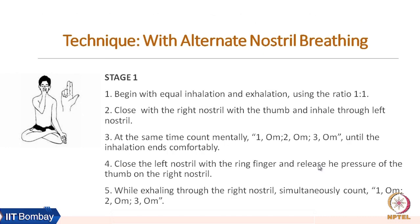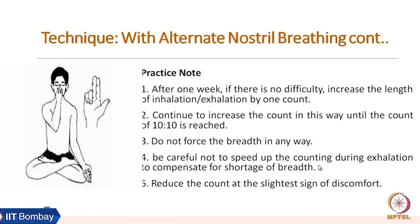Stage one of alternate nostril breathing involves equal inhalation and exhalation using a ratio of one to one. First exhale fully, then inhale from the left nostril and exhale from the right nostril. The exhalation and inhalation in stage one should be of the same proportion. Close the right nostril with the thumb and inhale through the left nostril, counting mentally one, two, three until inhalation ends comfortably. Then close the left nostril with the ring finger, release the thumb from the right nostril, and exhale counting one, two, three simultaneously.